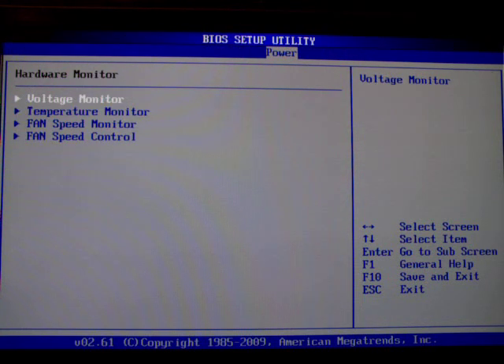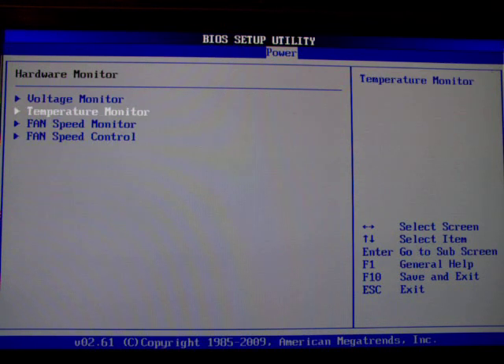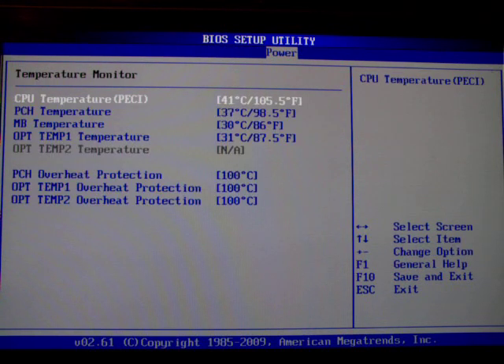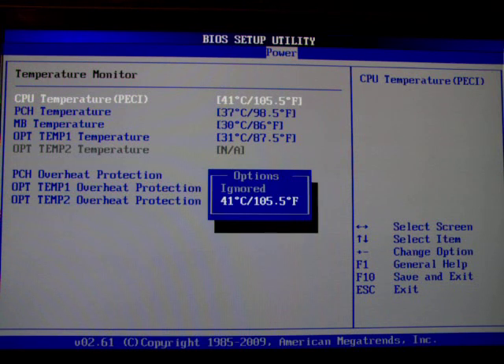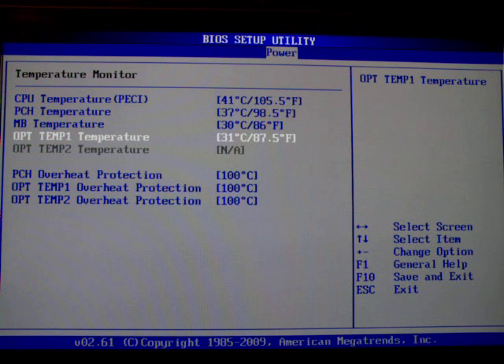The hardware monitor is worth talking about. There's voltage monitoring where you can see all the basic voltages of your system. You can monitor them or disable them if you don't want to set off any alarms or false flags, or if you're extreme overclocking and they're not reporting the right values. We're going to the temperature monitoring which does basically the same thing.